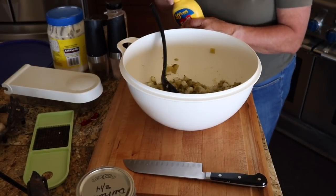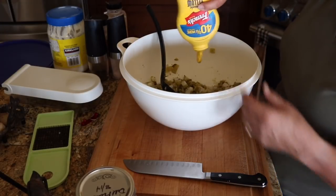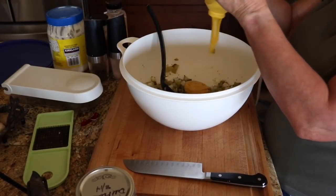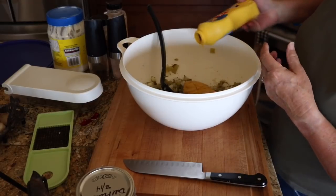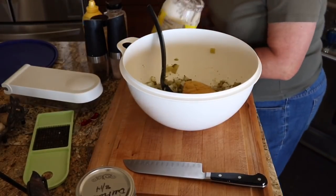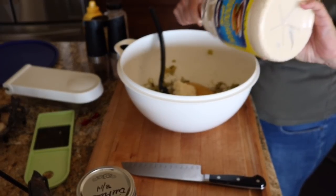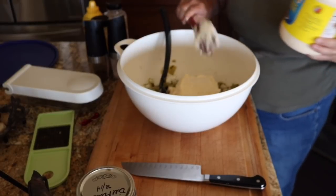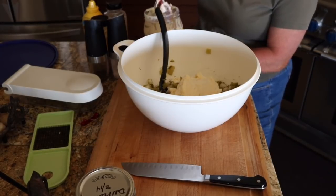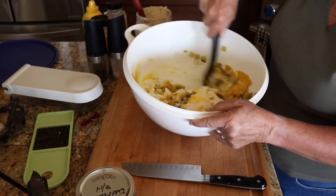I use plain old yellow mustard and I use a lot. We'll start with that and see how it looks after we get everything in. I use real mayonnaise — and if you make your own, that's even better, but I'm not doing that today. Again, this looks like a lot, but I'm making a large potato salad and I like it creamy.